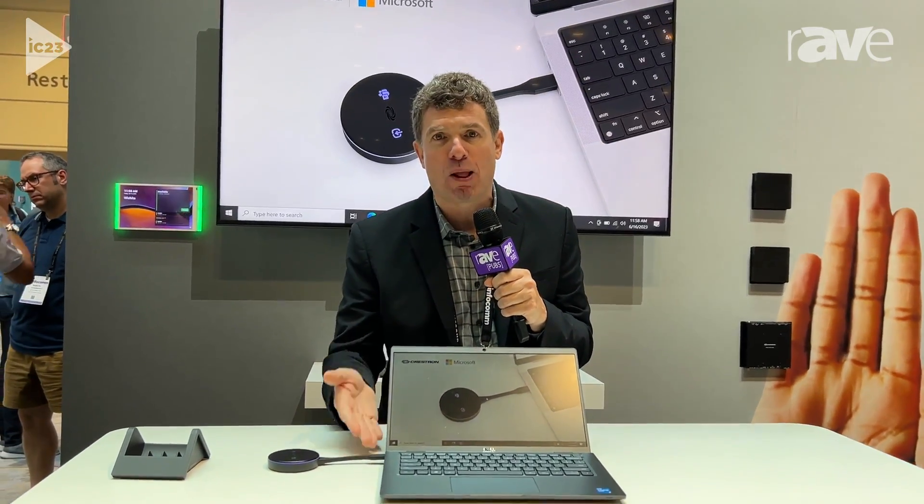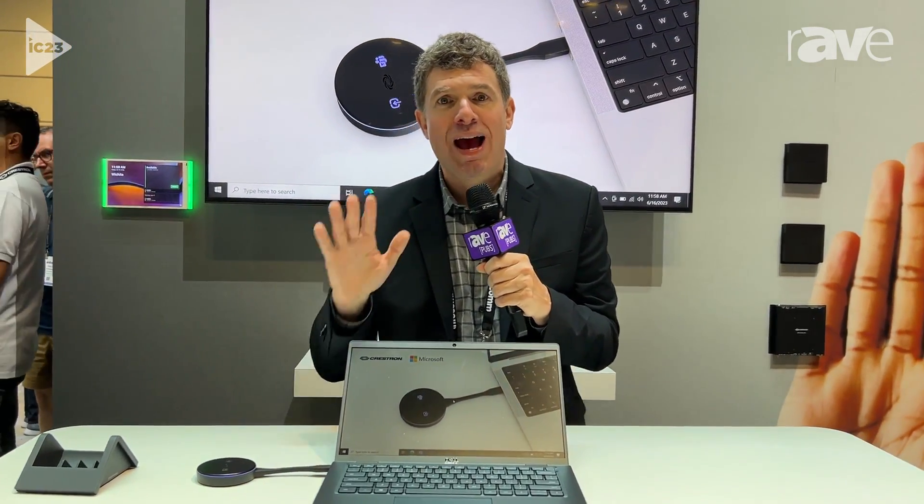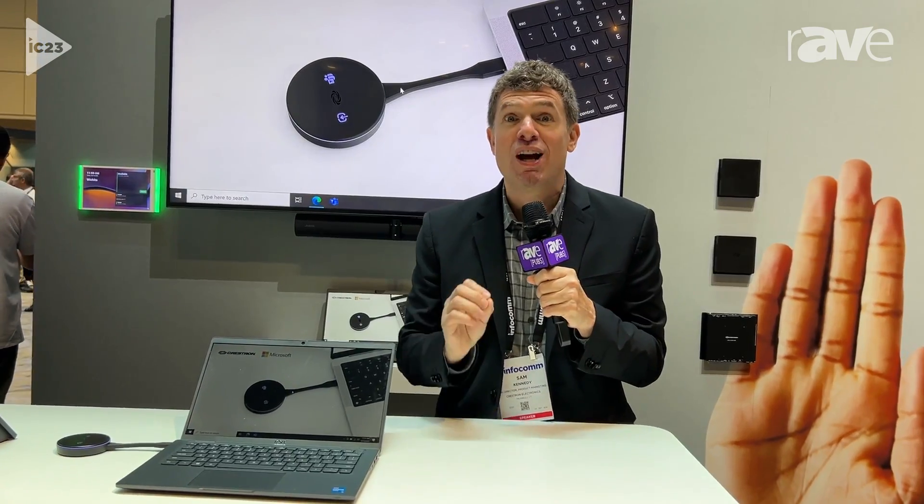Again, all I did was plug in this USB-C AirMedia Connect adapter. I'm now easily sharing content and easily able to deliver a Bring Your Own Device workflow, leveraging whatever camera, microphone, and speakers are connected to the AirMedia. It's a really powerful, very simplified solution. To learn more, please go to www.crestron.com.